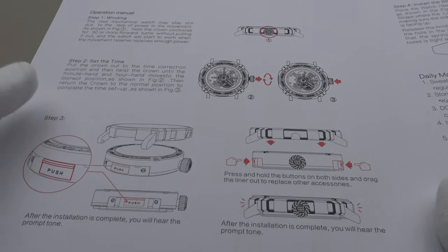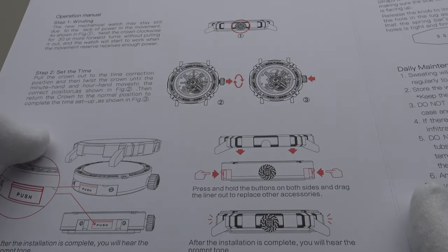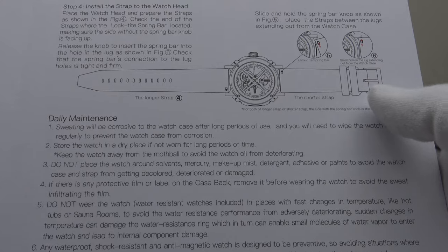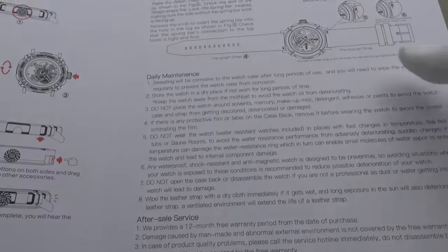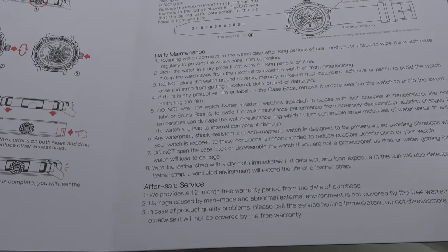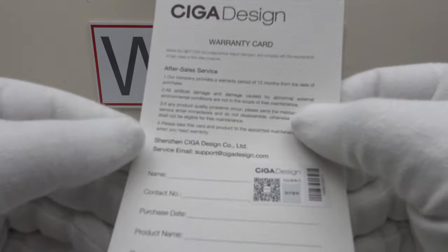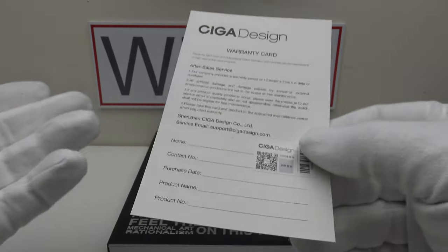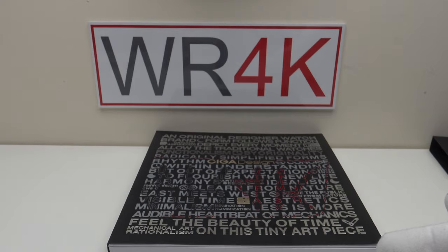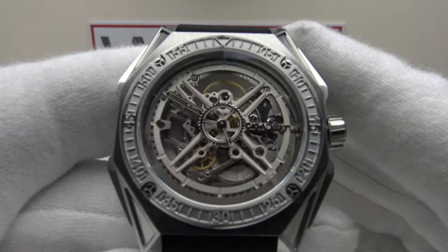The book also has clear, concise diagrams and instructions in English, detailing how to change the cases and how to change the fluoro rubber strap using the quick release spring bar. It also details the terms and conditions of the 12-month international warranty. With the watch one also gets a warranty card. I really think the presentation is outstanding and I prefer it to a plastic or cardboard watch box.